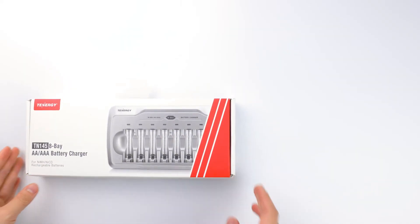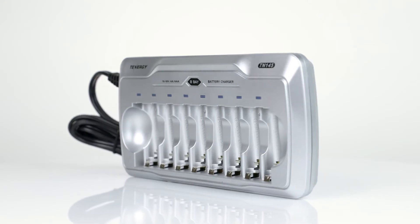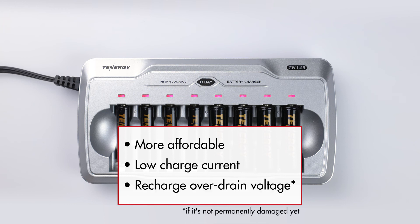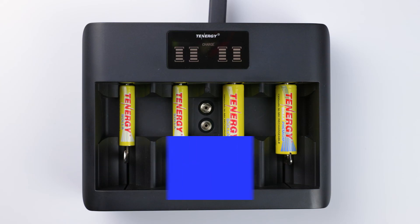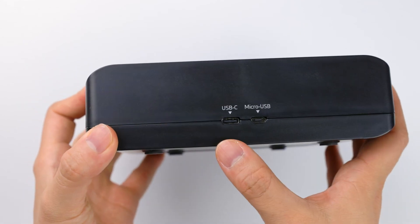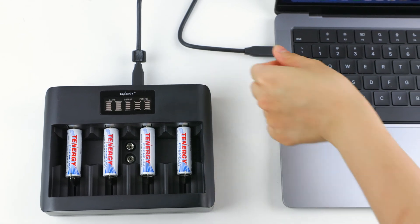Now that we know the differences between a simple charger and a smart charger, let's decide which one is better for usage. If pricing is one of your largest concerns, then a simple charger would be a good option, since it usually costs less than a smart charger. It takes longer to charge due to the slow charge current, but it also puts less stress on the battery, and you can recharge low voltage or over-drained batteries if they're not permanently damaged. Otherwise, we recommend buying a smart charger instead. Generally, it recharges two to five times faster than a simple charger, keeps track of the battery's voltage, and shuts off the power when the battery is fully charged to avoid overcharging. In addition, newer smart chargers come with a micro USB or USB-C port instead of a power adapter, so you can easily recharge your batteries with your phone's charging cable or USB slots on your computer.